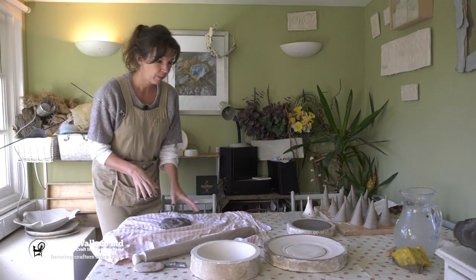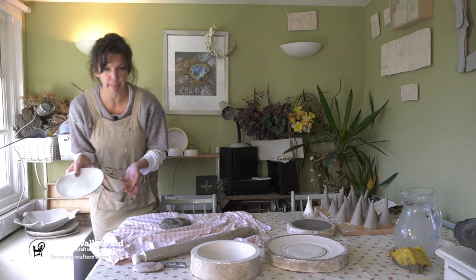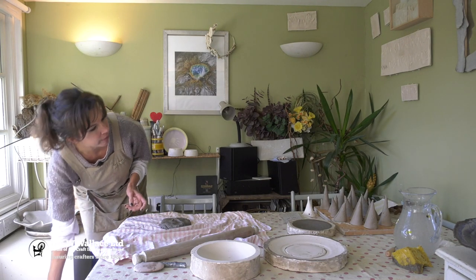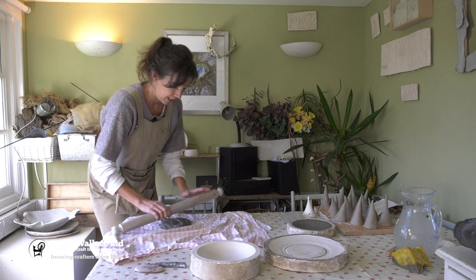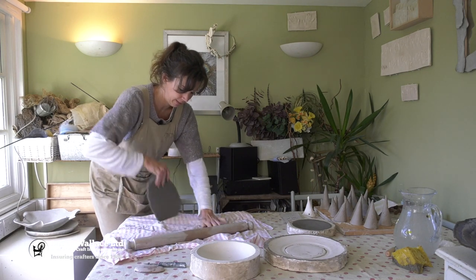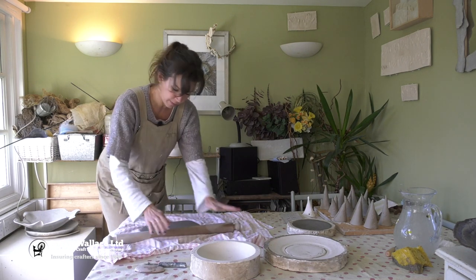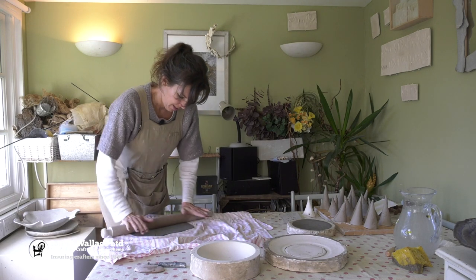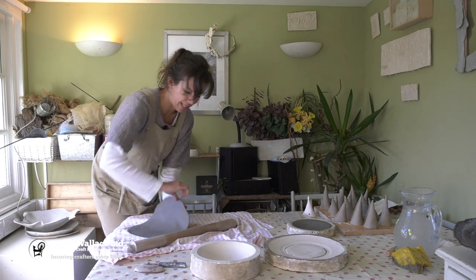So I have been making simple basic plates, but I've had an order or request from a customer for a dinner service, so I've made some new moulds and I'm going to experiment and see if I can get the even organic look rather than the complete organic look. An organic plate that doesn't wobble is the aim.